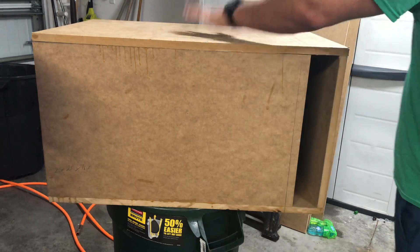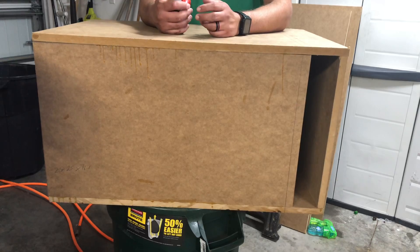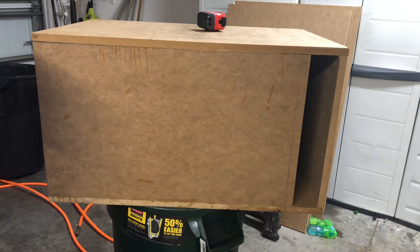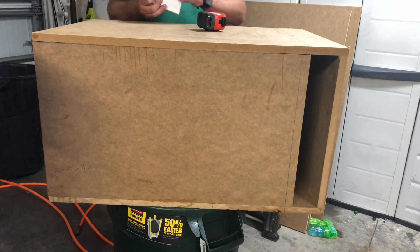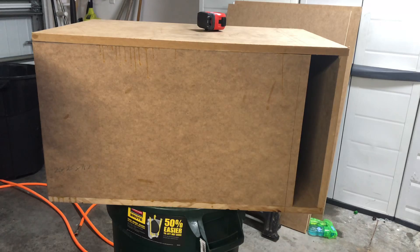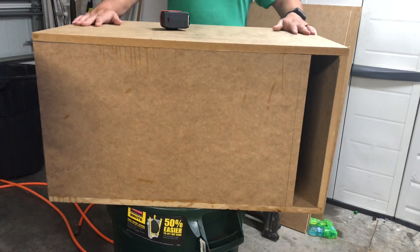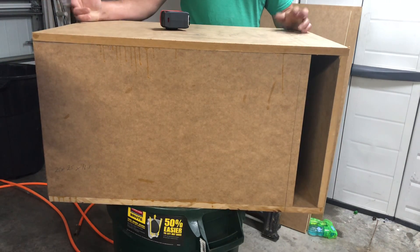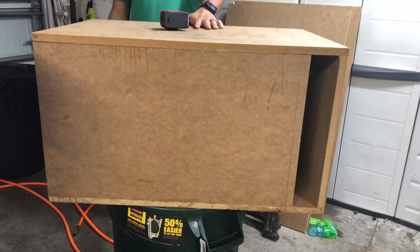Hey guys, today I'm starting a new video series. I keep a small spiral-bound index card book where I record all my box designs — I have about a dozen of these, from boxes I've commissioned that never got made to boxes I've built and loved. Instead of keeping them private, I figured since I'm designing and building them and making money off them, why not offer them to y'all for free along with more videos you'll like? This box right now is unfinished.